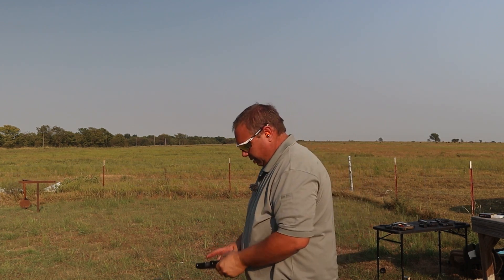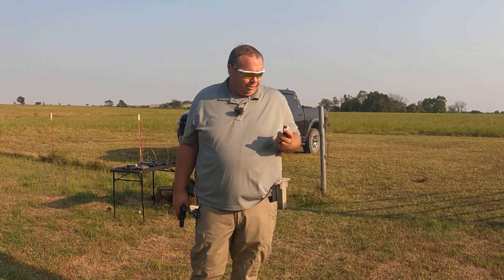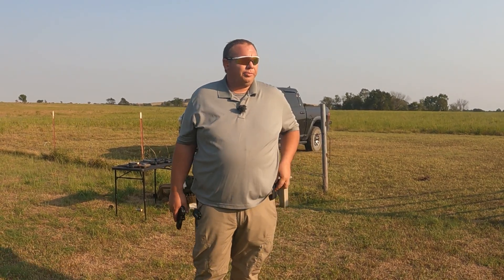I'm going to load one of them up with some Sig V-Crown and see if it'll feed through it. I just loaded some more 115-grain in as well.